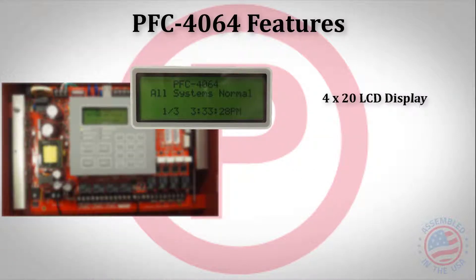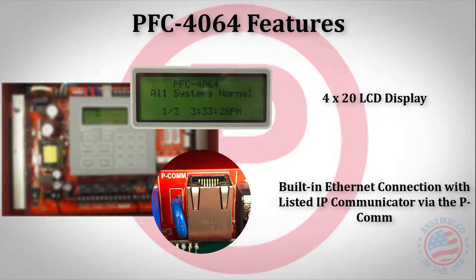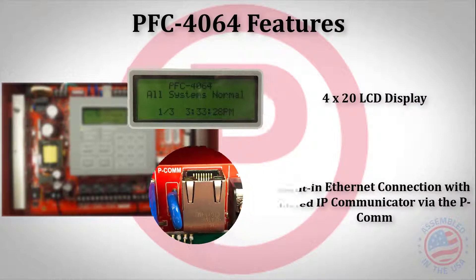The PFC 4064 comes with a 4x20 character display. The 4064 also has a built-in Ethernet connection for IP reporting, and also supports phone lines by adding the UD-1000 DACT.